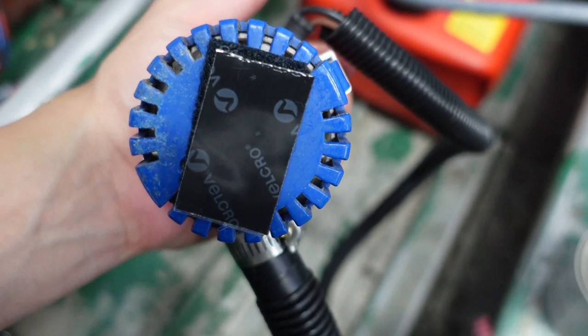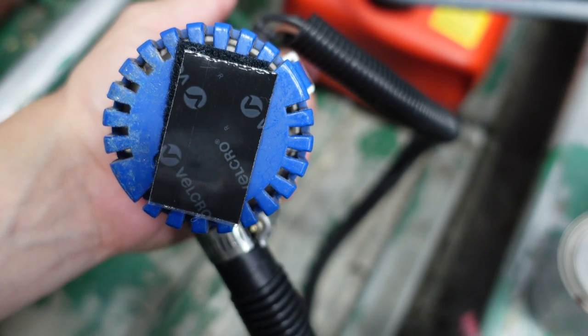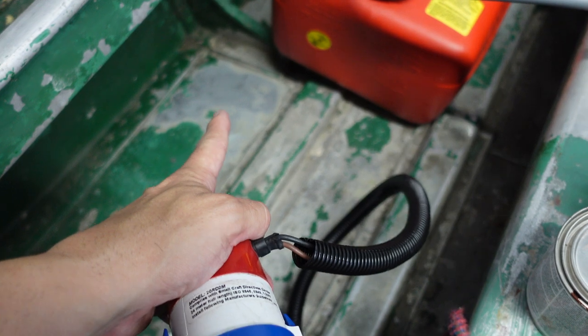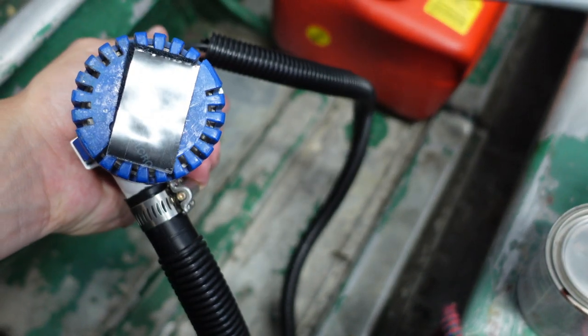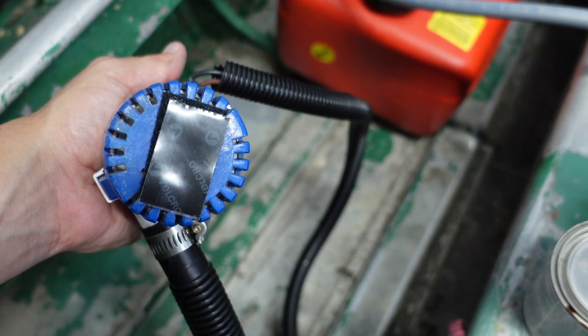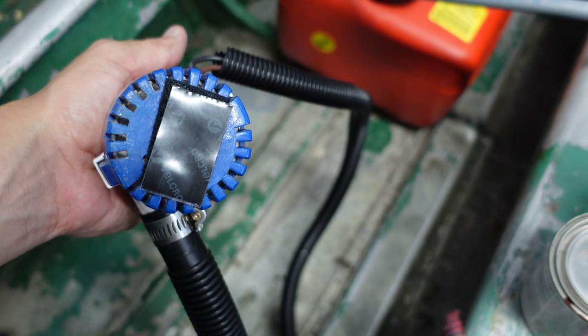Alright, as you can see, I've placed the Velcro on the bottom, so now I've just got to pull this little piece off. Let me do that now, and it will stick it on that spot right there. Hopefully it'll stick and stay there temporarily, but borderline permanently until I decide to move it.